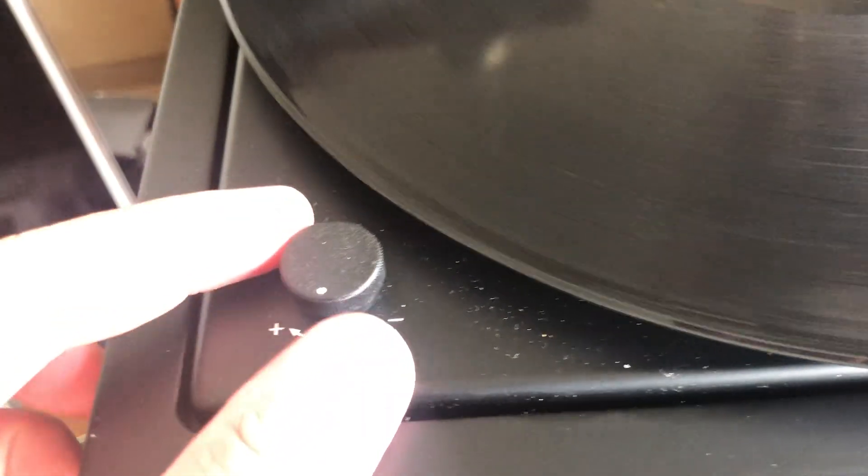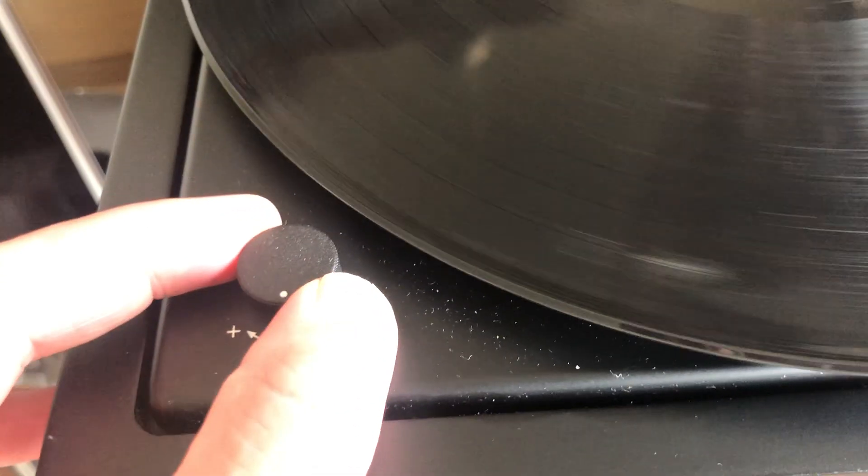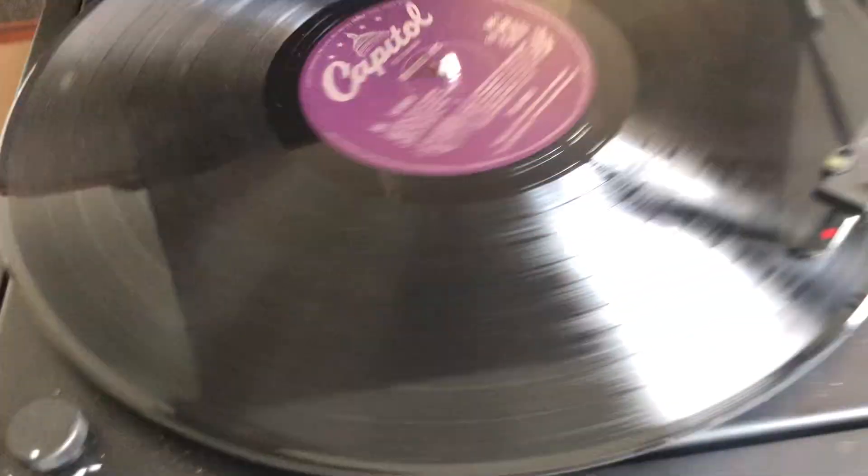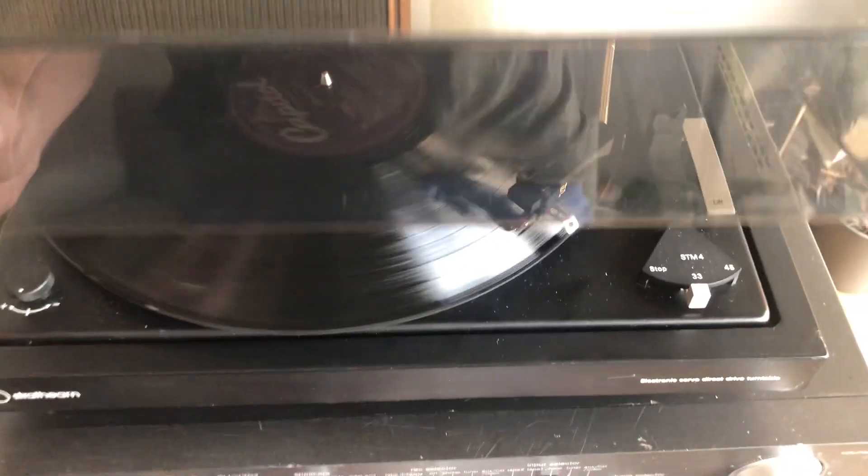Let me adjust the volume a bit because it's been too loud — you might not hear me. On this side we have the pitch adjustment. No stroboscopic light or anything, so you adjust it directly with plus and minus. And there's a dust cover on it.